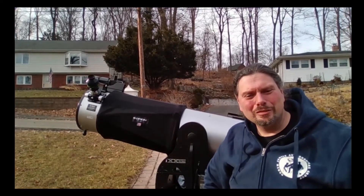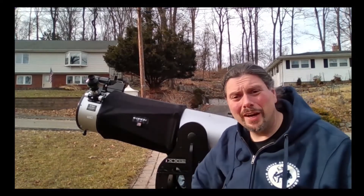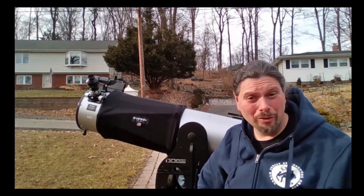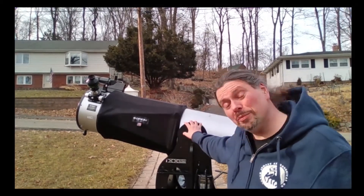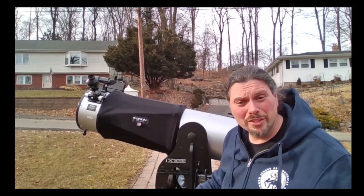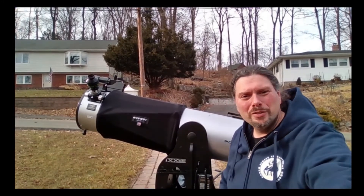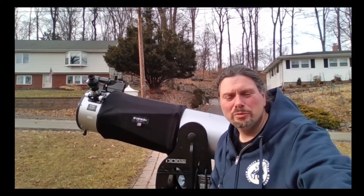We've gone outside now to show you exactly how to align your finder scopes with your main telescope. Behind us we have another similar Dobsonian telescope — a 12-inch, a little bigger, but with the same similar types of finder scopes. What you want to do is find something reasonably far down the street, like a stop sign or a chimney on a house. We're going to look at a house-top chimney two or three houses down.